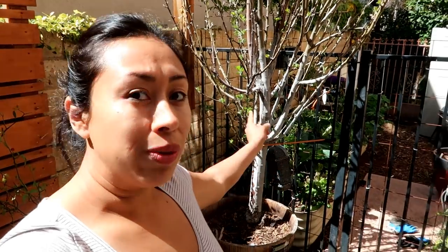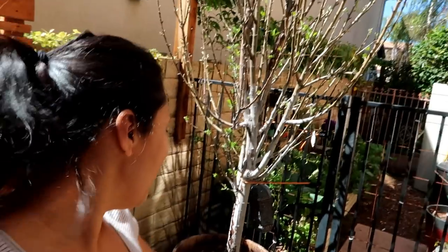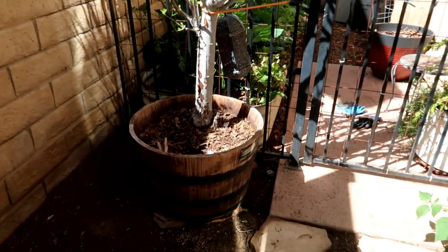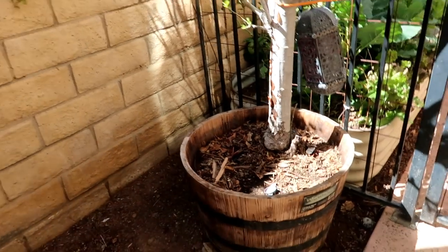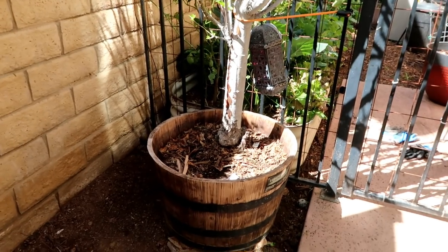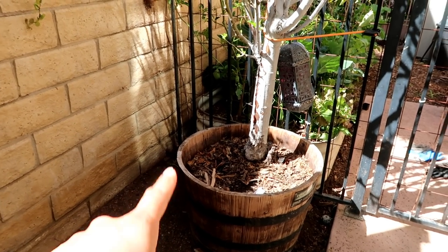If you guys go back to my videos, Lily was harvesting fruit from this tree all the time. But because I wasn't sure if it was going to make it, I decided to put it in a wine barrel to see if it would make it, and if it did, then I was going to put it in the ground in this very same spot.